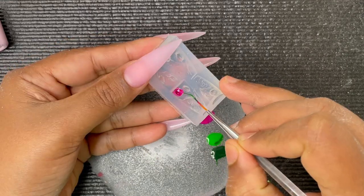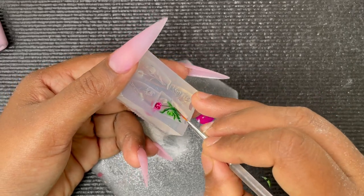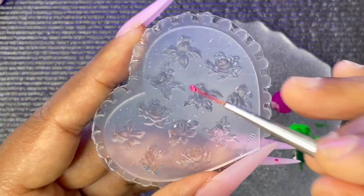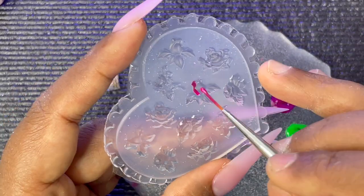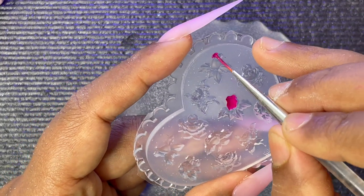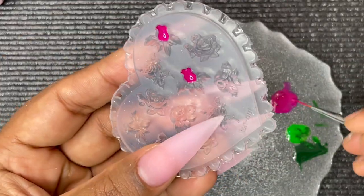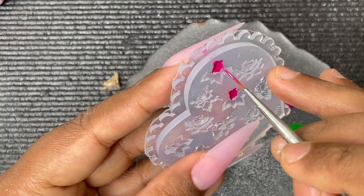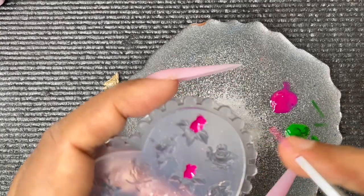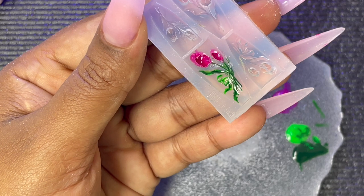I noticed the leaf part is really thin, making it a bit difficult to fill in, but I finished both colors and sent it for curing. Meanwhile, I added two more roses — the open-shaped rose was comparatively easier than the round-shaped one, which was more challenging to fill. After filling the roses with pink and the leaves with green — you can use any color or even multi-color roses — I put them all in for curing.